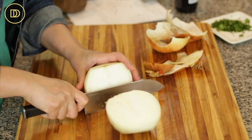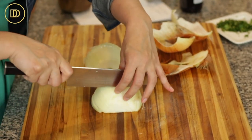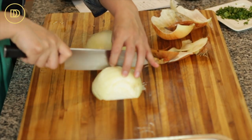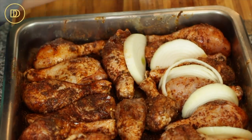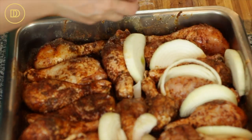Now go ahead and peel a large onion. If your onion is really big like mine, cut it in half and then cut that half into half-moon slices. Take those slices and layers and put them in between the chicken drumsticks and around the sides of the pan. If it's a small onion, you can just cut it into rounds and tuck them in between the drumsticks.